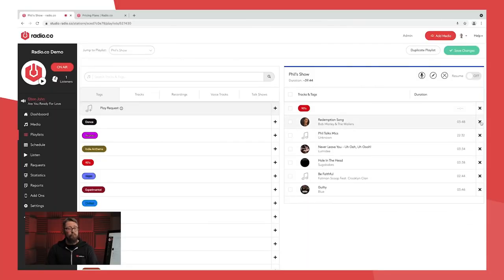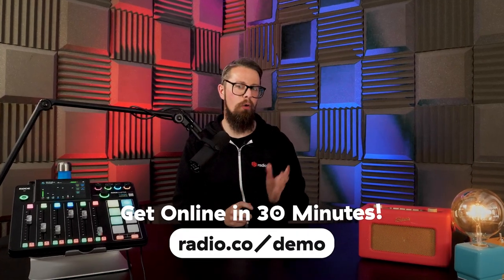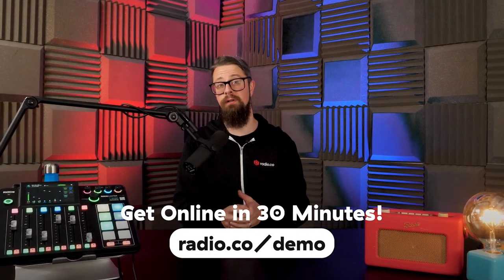Just before you go, how would you like to launch your very own online radio station? Surprisingly, it's a lot simpler than you may think. The best way to get started is by chatting to myself or another member of the Radio.co team. Just head to radio.co/demo to schedule a video call with us, where we'll discuss your plans, answer your questions, and guide you around the Radio.co software.